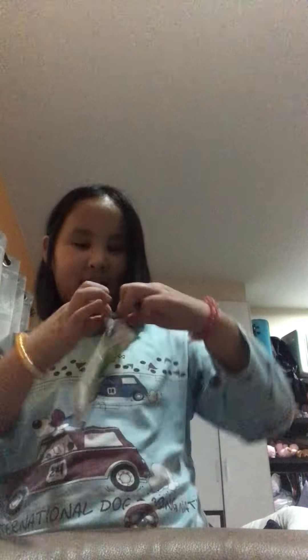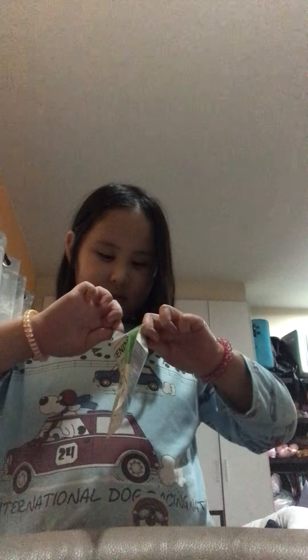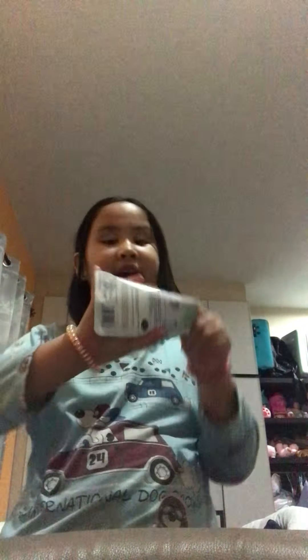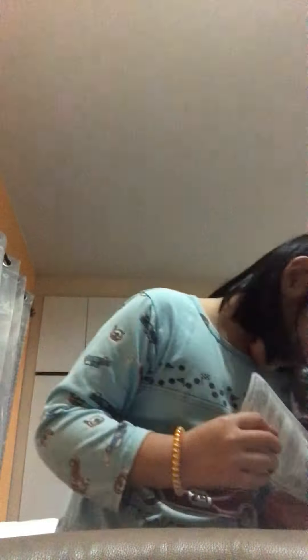Oh, I finally got it. So, tear it off. Okay, try it on now. I don't know if it's going to fall again because it will have a lot of paper. Definitely a lot. So don't make it fall, please, myself.